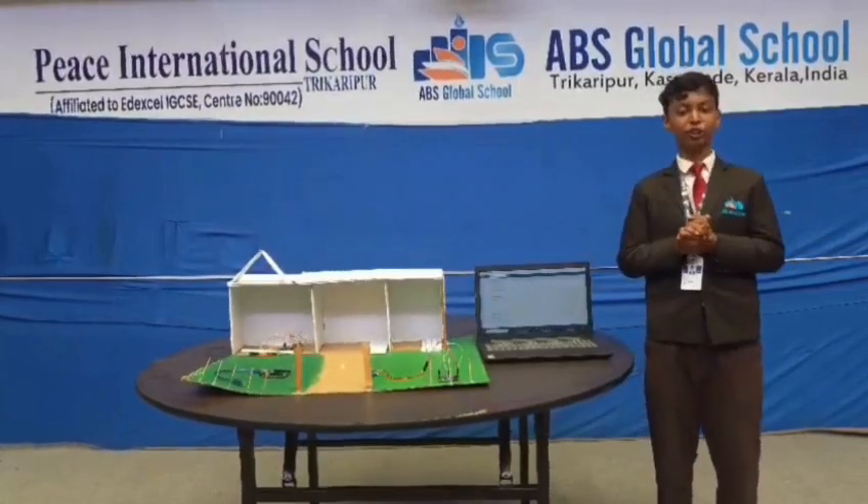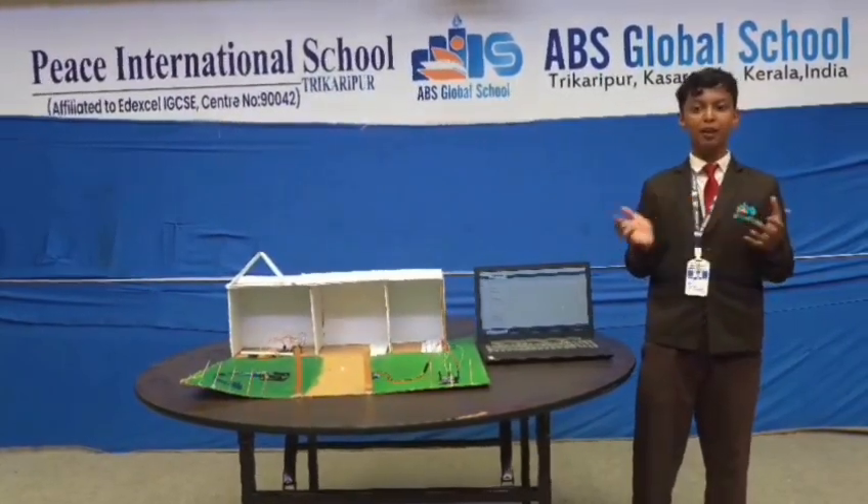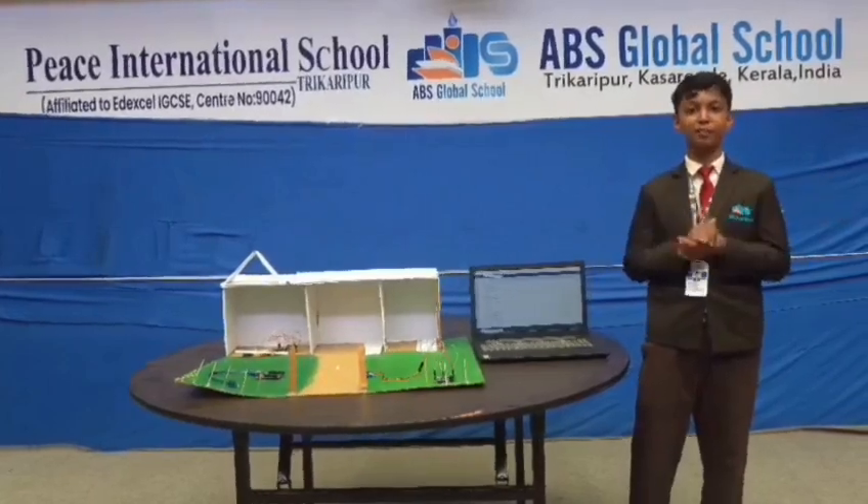Our smart home project showcases how technology can be used in everyday life by making our home smarter, safer, and more efficient.